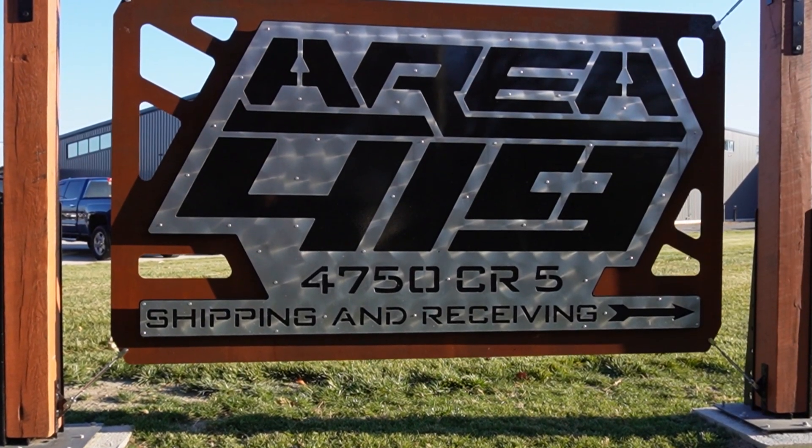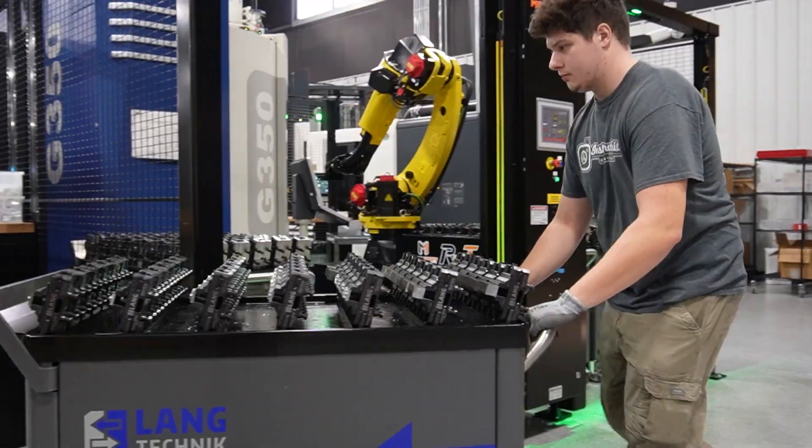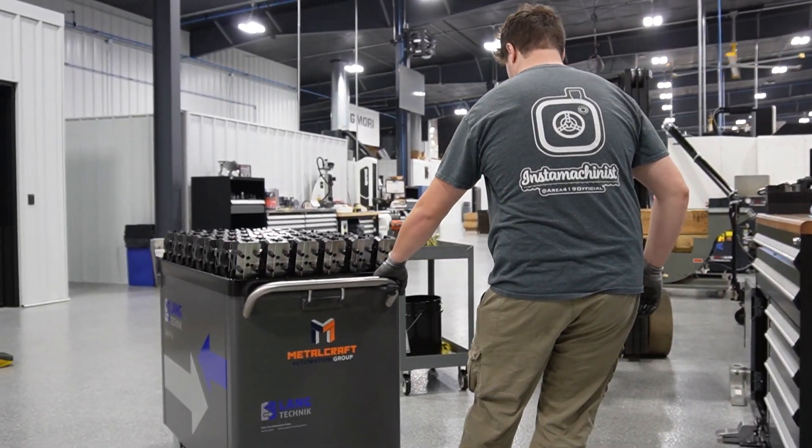Let's take a closer look at the ongoing operations at Area 419 and the seamless integration of our RoboTrek's four-cart system.